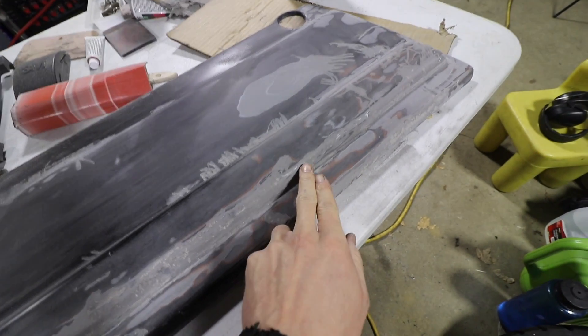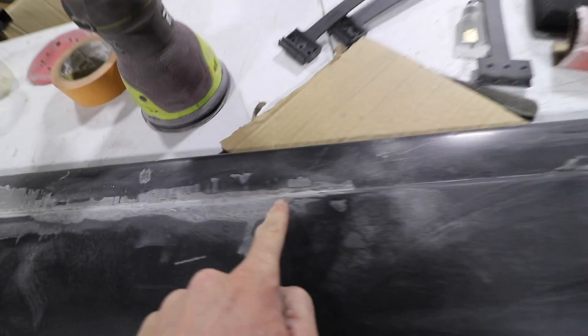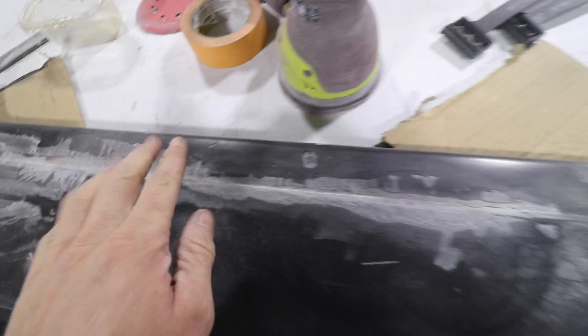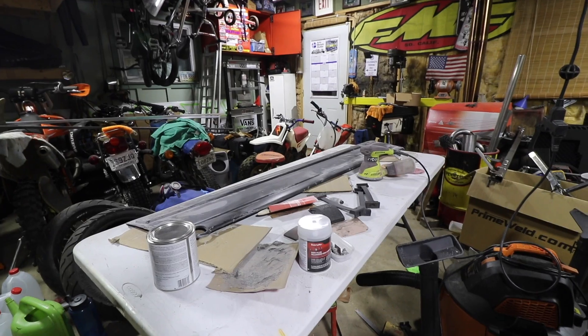I've been sanding my life away here for like an hour. It's about midnight. I know this spot here needs built up, and this spot here as well. So I'm gonna put one more layer on this and let it dry overnight. All right, one more layer and I'm done.